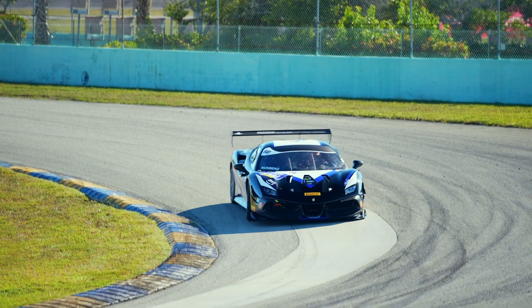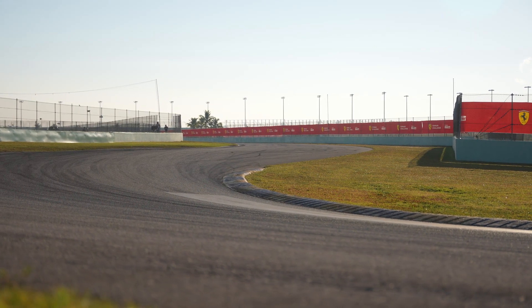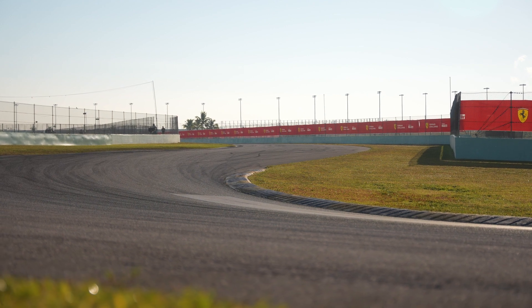As we enter Turn 4, we want to be hard on the brakes and take as late an apex as possible so we can get our hands straight entering into Turn 5 and we can go flat from there. I'm Jeffrey Nunberg and this was Know The Track.